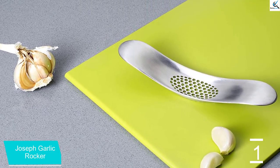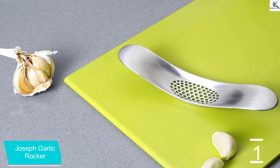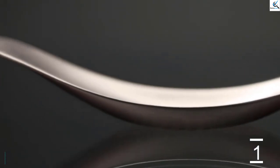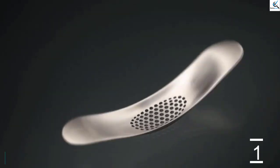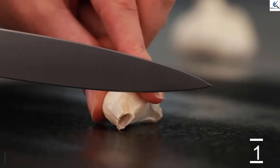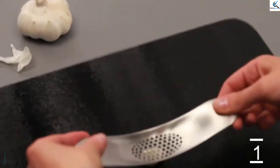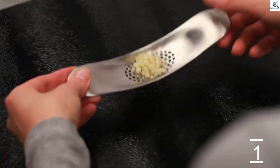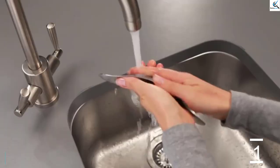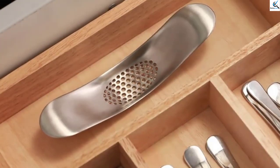The large square holes produce a mince more typical of knife-cut garlic, but repeating the process gives a finer mince with the same high yield. The press also worked great with ginger during testing, only leaving a small amount of fibers behind. This stainless steel tool is dishwasher safe, but the tester found it easy to hand wash. As a bonus, the stainless steel helped remove the garlic scent from her hands as she cleaned the press.